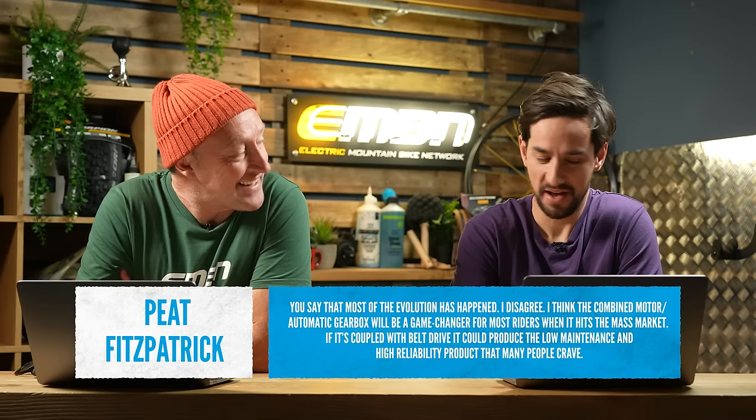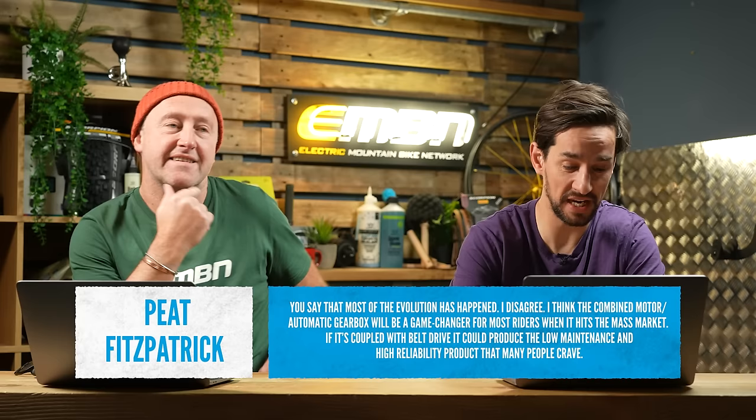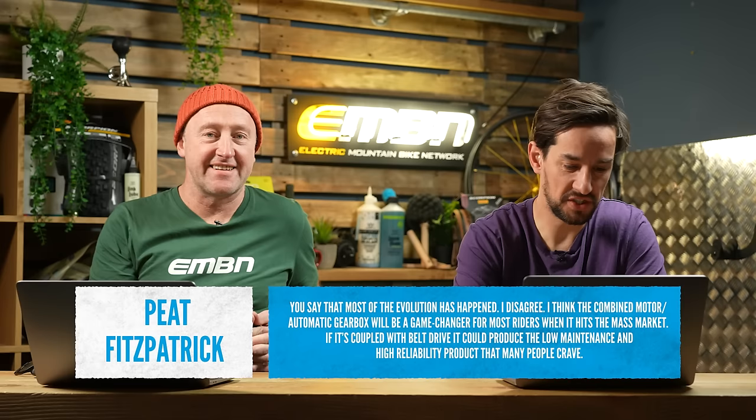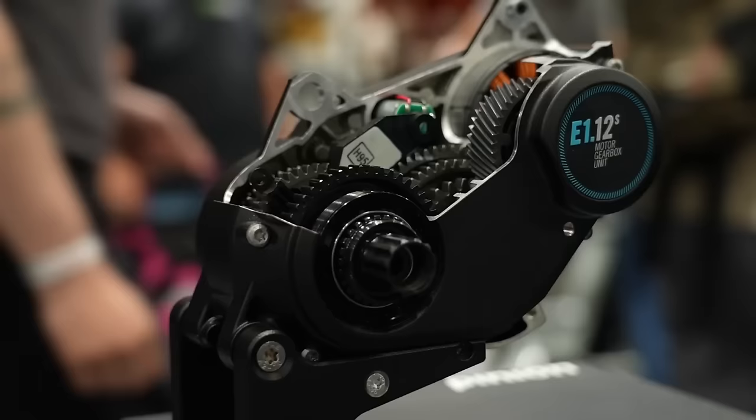Feedback from Pete Fitzpatrick, who disagrees that most of the e-bike evolution has already happened. He thinks the combined motor automatic gearbox will be a game changer for most riders when it hits the mass market — coupled with belt drive, producing low maintenance, high-ability products. That's what everyone is asking for, though it's still a 'could' rather than reality. A video about e-bike tech trickling down to regular mountain bikes is in the works — auto-shift, free-shift, and co-shift are examples of tech coming first to e-bikes before trickling down.